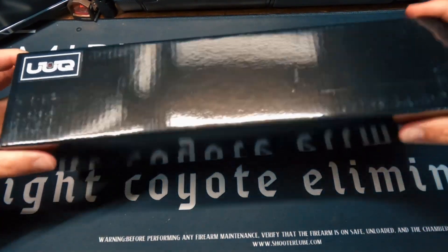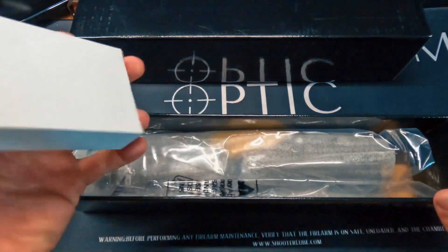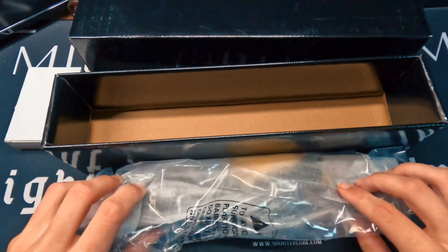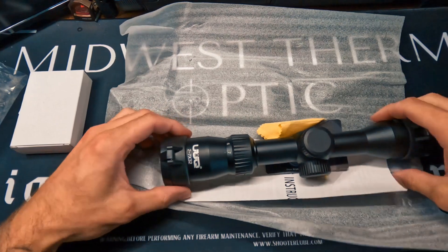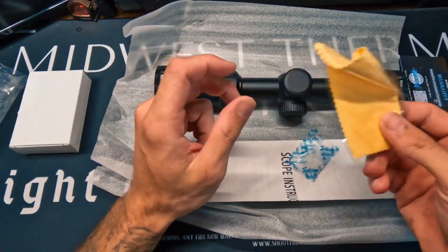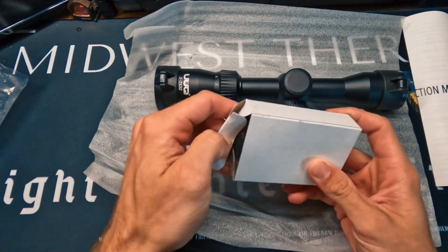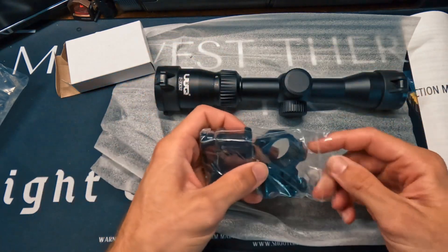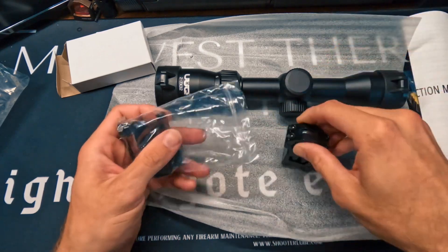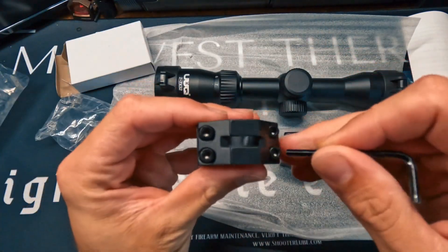Starting off with a nice little unboxing — it comes in a pretty sweet box. Here are the rail mounts, and here is the scope itself. Opening it up, it comes nicely wrapped and packaged. You're greeted with the optic, a product warranty card, a microfiber towel for cleaning, silicone, a scope instruction manual, and the 20 millimeter scope mounts — very nicely packaged.